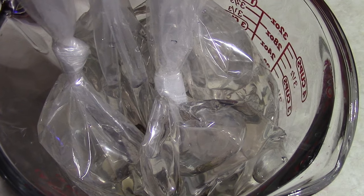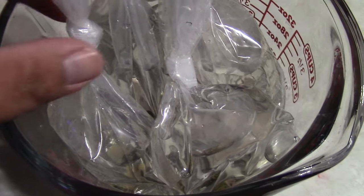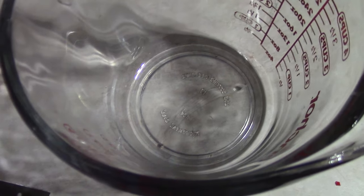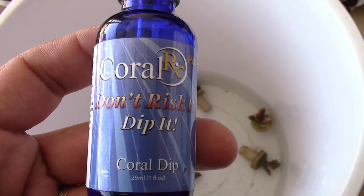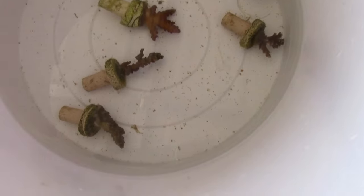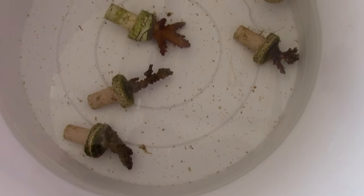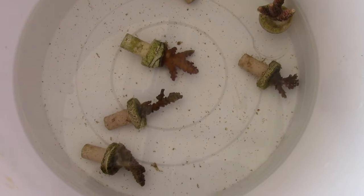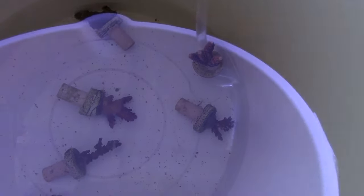Well guys, I brought some frags home. The order was 11 SPS for $100 shipped — it sounded a little bit too good to be true. So me and buddy Paul went half and half on the order. I figured $50 isn't a whole lot of money to spend just in case the order did suck. But I was pretty surprised on how big the frag plugs actually were. It's a great way to get some SPS in your tank and not spend a whole lot of money.